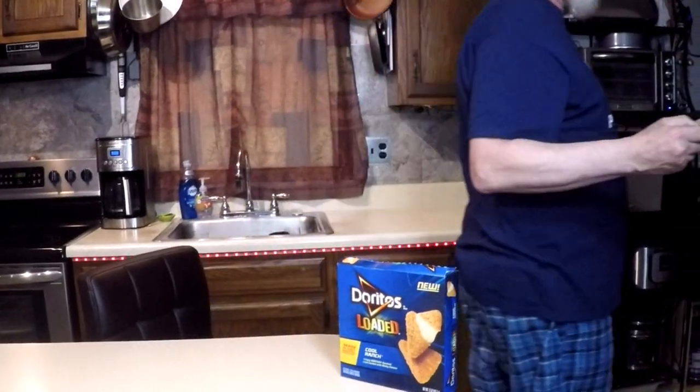Oh yeah, check them out. I think eat them all! I got these at ShopRite — I saw them on the end of the aisle so I had to try them. They smell like Doritos. Let's put these in the oven — we'll be back in nine to ten minutes.